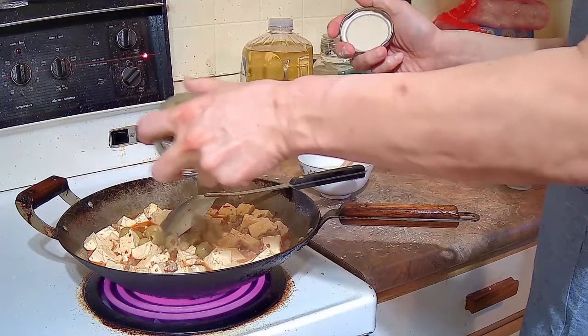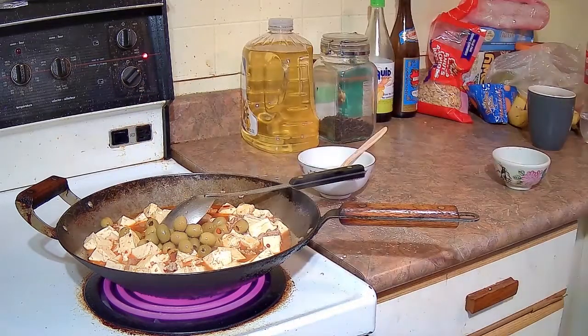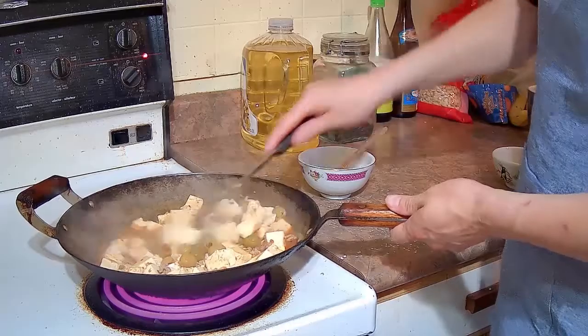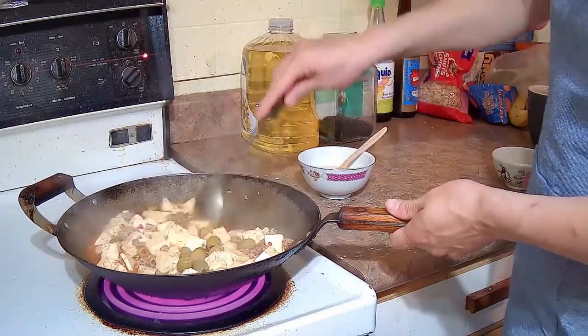Then I am going to add about half a cup of green olives. Mapo tofu is a pretty saucy dish — it is really good with rice — so you want to make sure there is a lot of sauce. Stir that up and mix the olives in with the rest of the ingredients.